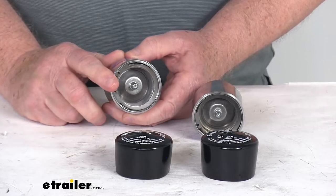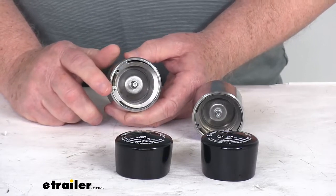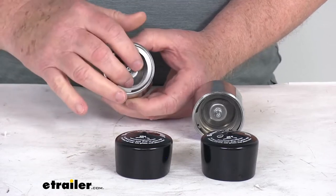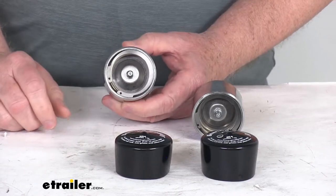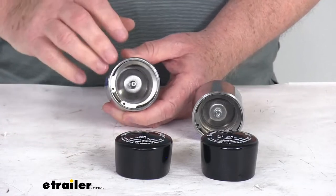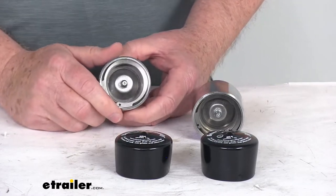Basically they'll prevent wheel bearing failure by providing an easy way to control the grease volume in your axle hub. They'll also keep water and dirt out of your hubs and bearings, so it allows your boat trailer wheels to be completely submerged in the water, and it'll help stop corrosion and pitting on the bearings.